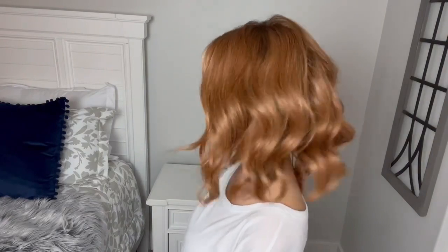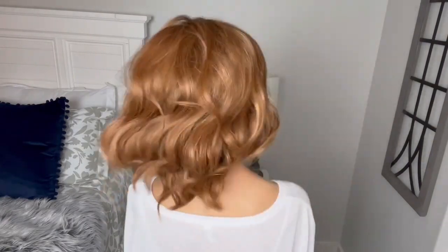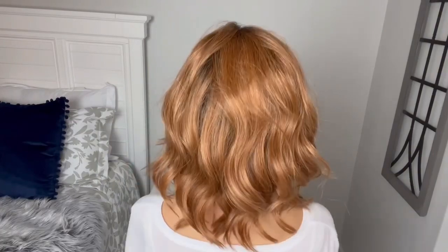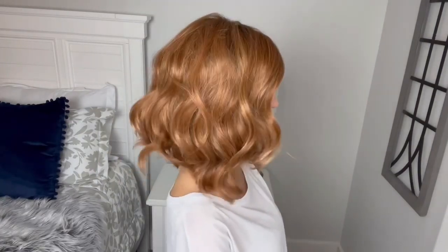So here we are from the front. This style is very reminiscent of Editor's Pick, Simmer, Wavy Day — just has a really pretty wavy pattern. Here's my left, the back, my right, and back to the front.